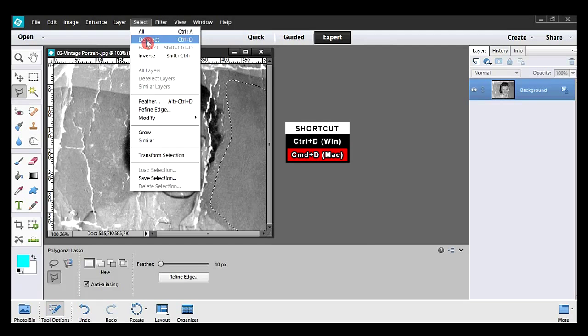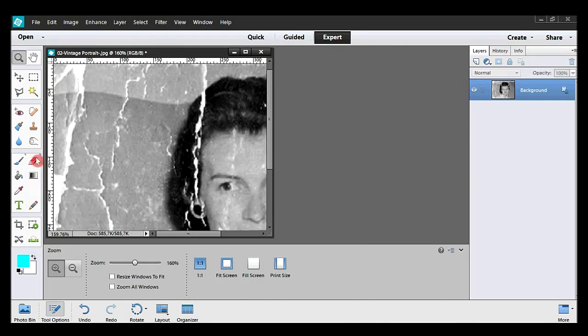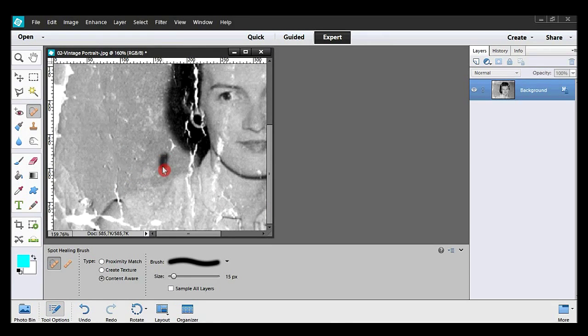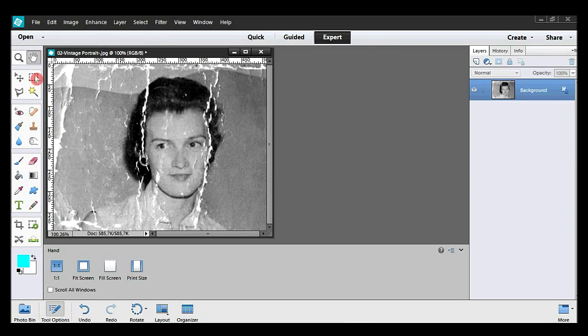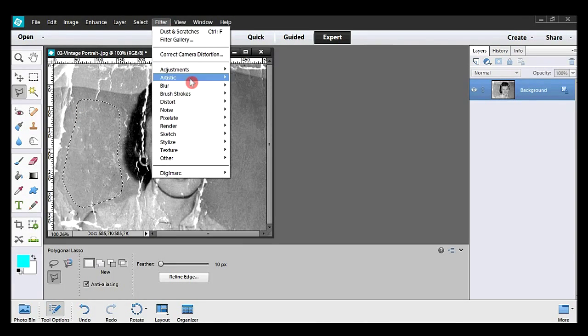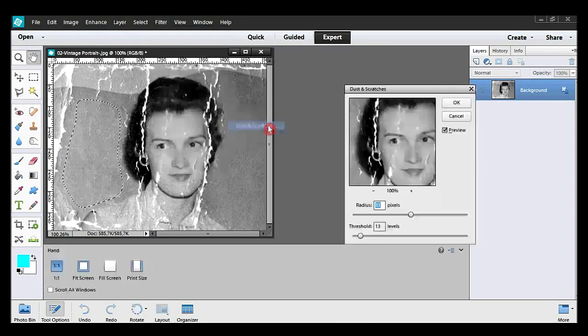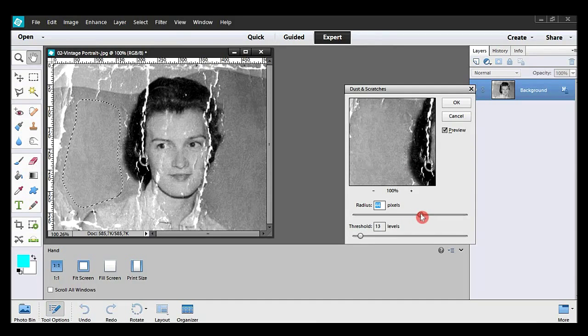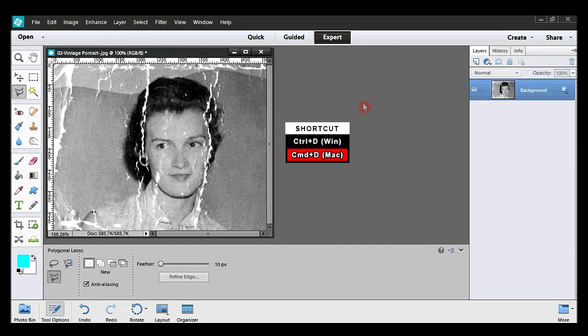Select, Deselect. Now the left side. With the spot healing tool I draw over the white cracks. I take the hand tool to see it all, then take the polygonal lasso to make a new selection and use the same filter, Dust and Scratches. I check the radius and the threshold, hit OK, and deselect with the shortcut on my keyboard.